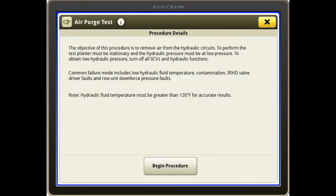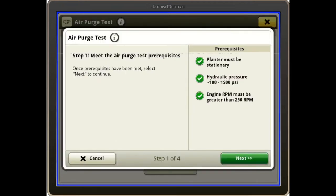We want to make sure that our hydraulic fluid temperature is greater than 120 degrees for best results. If we need to heat up the oil, we can always do that by running the CCS fan or a vacuum — something that will build pressure. Then I'll hit begin procedure.